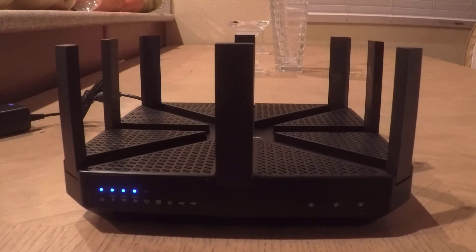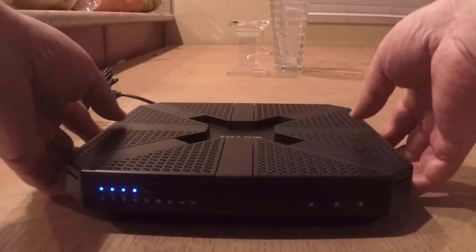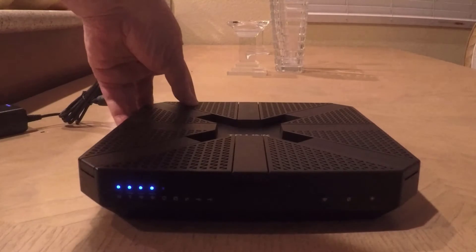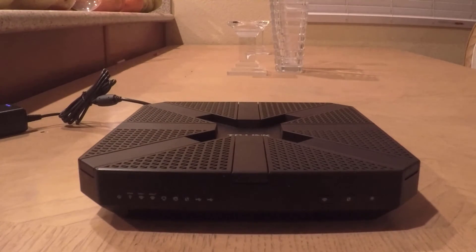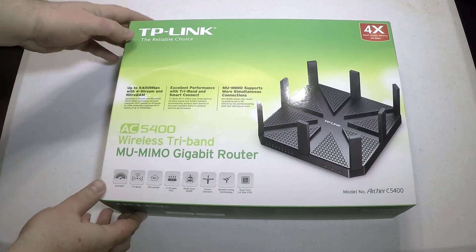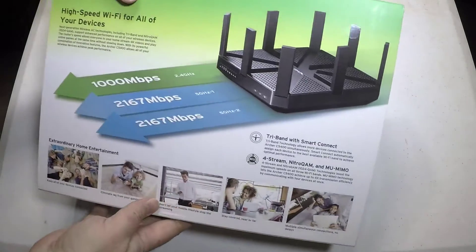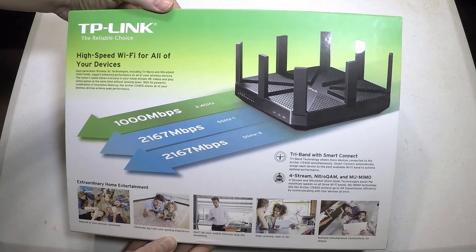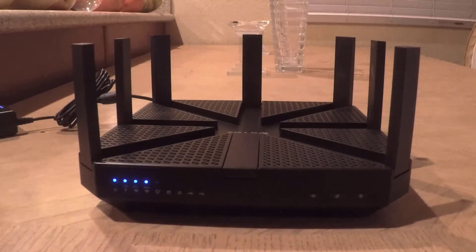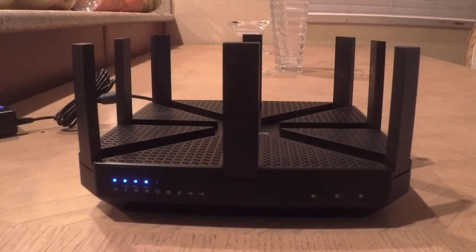They've designed it so you can put your gaming and everything on different bands and have an uninterrupted supply of Wi-Fi. In essence, it gives you speeds that are four times faster than standard AC routers because of the MU-MIMO technology. This is great for your home entertainment, especially if you've got multiple devices in the house. They even have beamforming, where it will conform to the different signals and make other areas more powerful than others depending on the demand coming from your units.